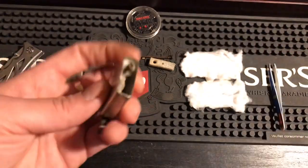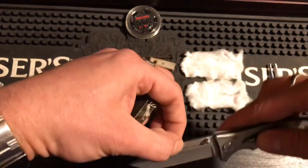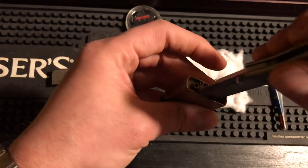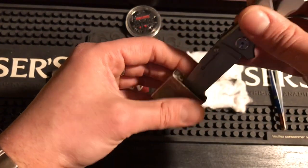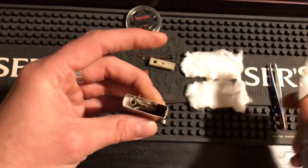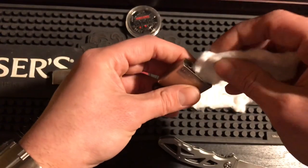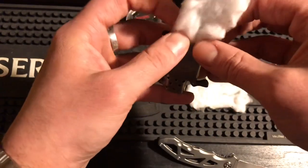Now for the first step: take your knife and push the wick to one side. You can leave the knife in or take it out for this step — it doesn't really matter.